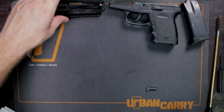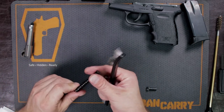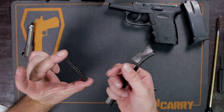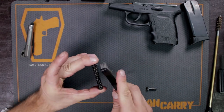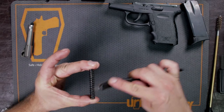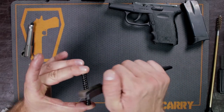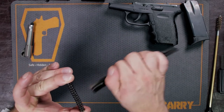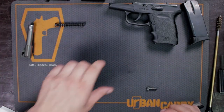Now that the slide is coated, we're going to let that sit. Since I still have a little bit of solvent on the brush, I'm going to go ahead and attack the recoil spring and guide rod — just get a little bit on there. That way, if there are any deposits on here, they'll be easily lifted off. This is another important portion of your gun to clean. We'll let that sit.